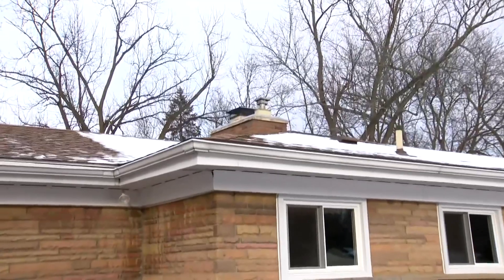Who better than a home inspector to tell us how to keep rainwater out and away from our house? Jessica Lawton of Techna House Inspection says it starts with your roof.